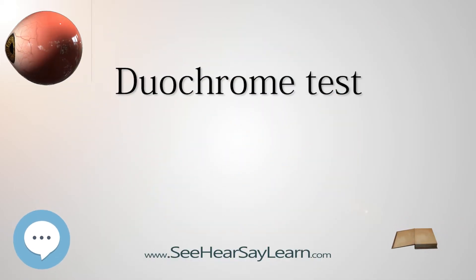A duochrome test is a test commonly used to refine the final sphere in refraction, which makes use of the chromatic aberration of the eye. Because of the chromatic aberration of the eye, the shorter wavelengths — green — are focused in front of the longer red wavelengths.